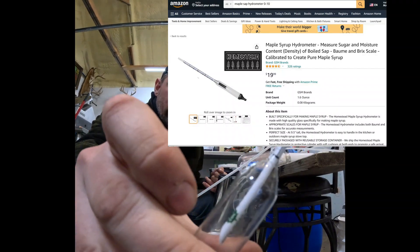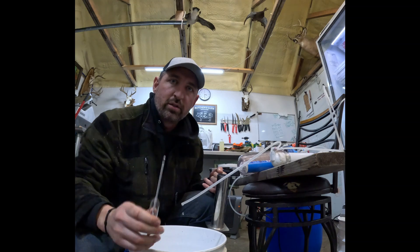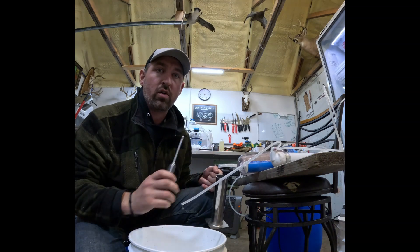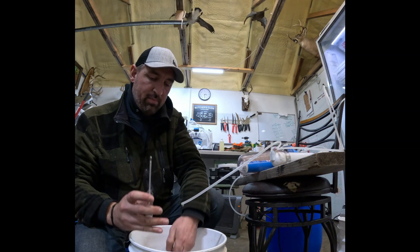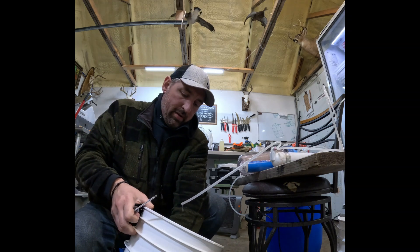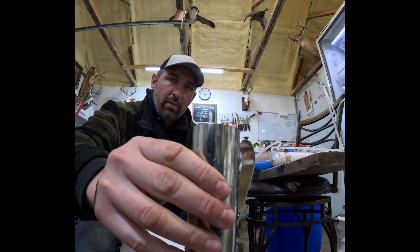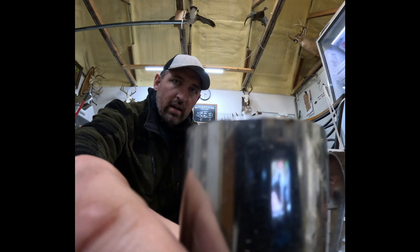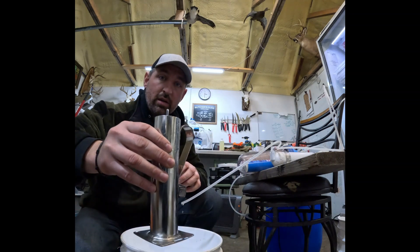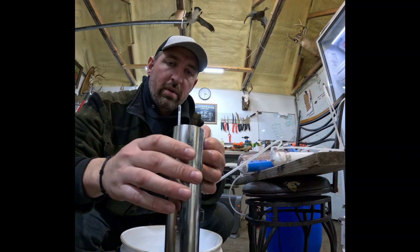Alright, this is a small sap hydrometer — I'll send a link. If there are any questions on anything on this RO, drop a comment and I will definitely respond. This is all our pure water, so we'll fill this up and show you what we're looking at on the hydrometer. You can see a zero on there — basically it's showing us zero percent sugar. What we have here is essentially pure water.